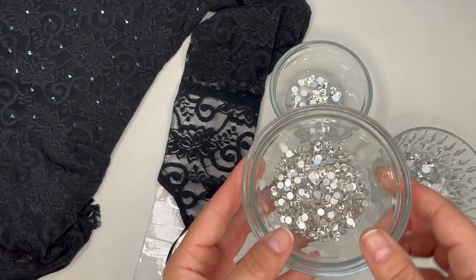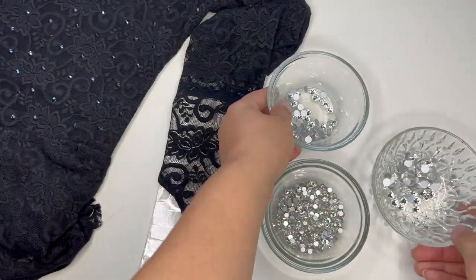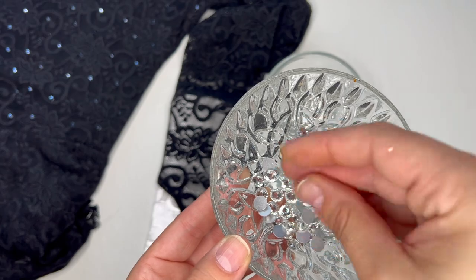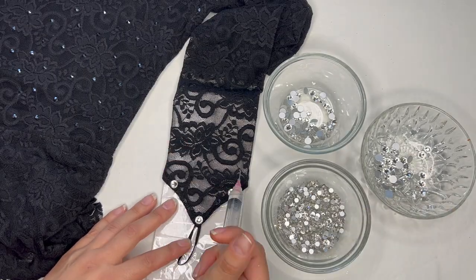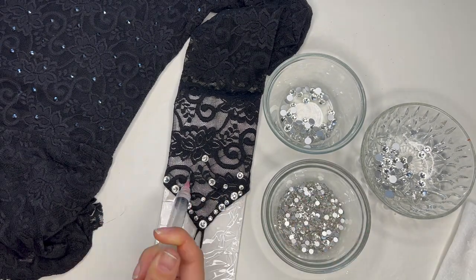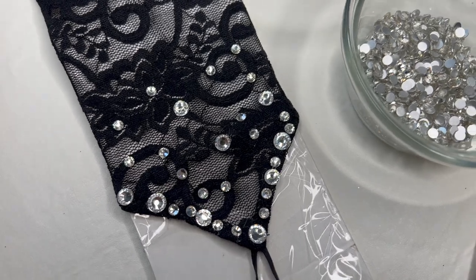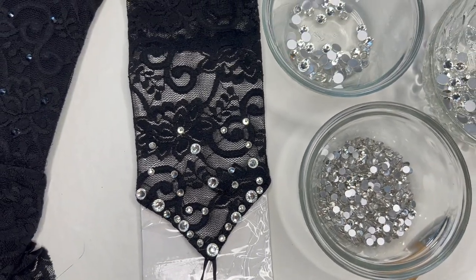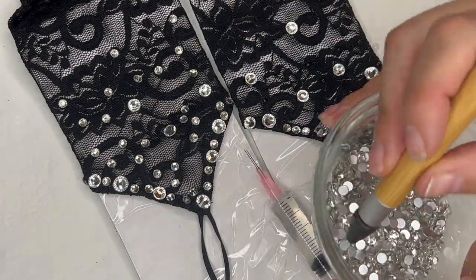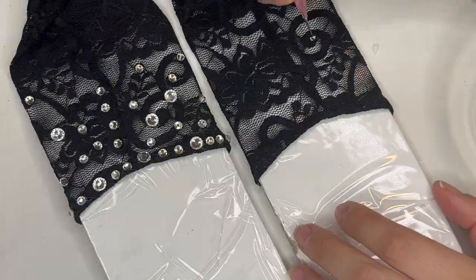Now we're going to turn our attention to the wrists. I'm using all three sizes of crystals for the wrists — the SS20s, SS34s, and the big SS40s. I'm not using a specific pattern, just scattering them about with all the different sizes incorporated. I start with the big ones and fill in with the smallest size. I want to see how the dress looks overall before adding more. I have the first sleeve next to the second one as I apply the stones so they're spaced somewhat similarly.